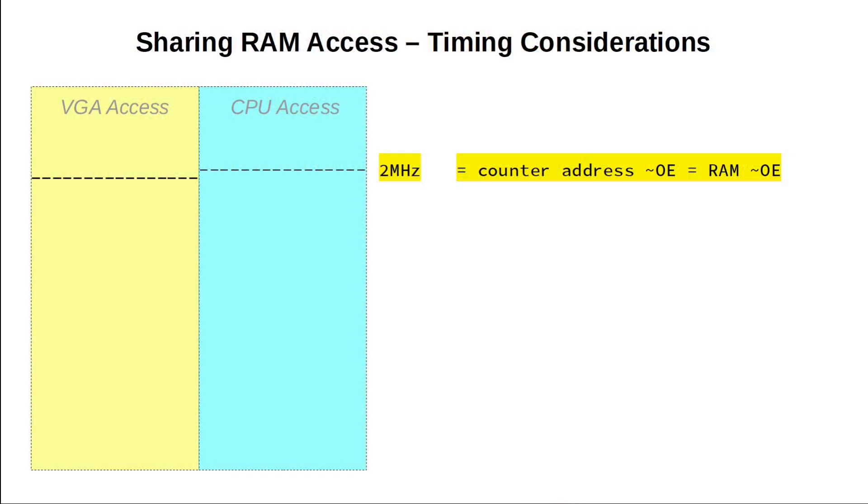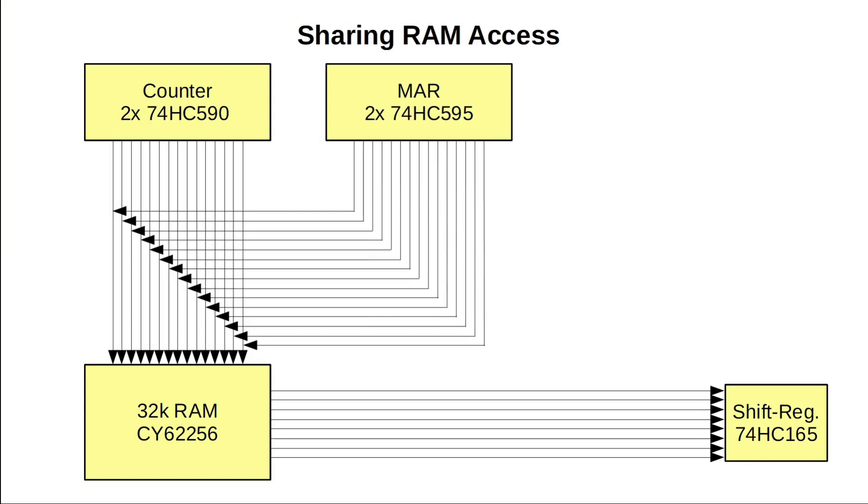So how is this going to work? We need to rethink our timing. Our 2 MHz clock has two phases — the low and the high phase. What if we only use the low phase to read and display the RAM content with our VGA circuit and reserve the high phase for the CPU? That is actually pretty easy to do. We just connect the 2 MHz clock signal to the output enable pin of the RAM.